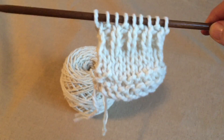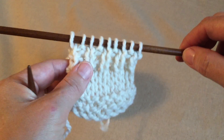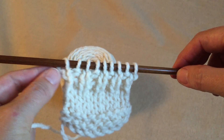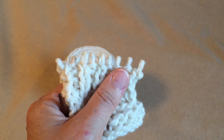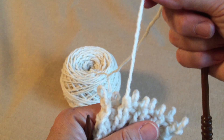What happens if this is all you're making? Like it's a little tiny doll blanket or something. This is all you're making and you want to be done. You've probably already found out that if you just do this — oh dear — these stitches come undone.